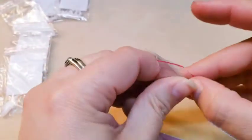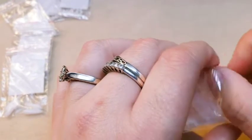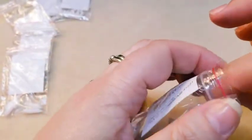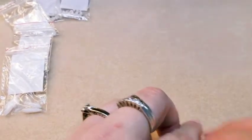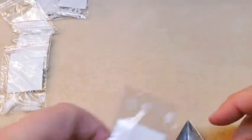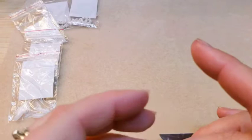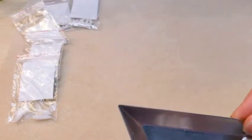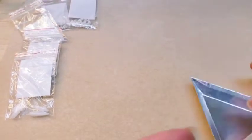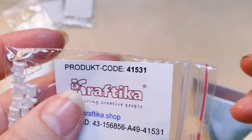Then we've got some more of these star beads. I'm trying to see what they're calling these — I don't really see what they're calling these. These are white with a satin finish, they're very pretty — like pearlescent. These don't have super large amounts in them, they're basically a sampler bag, but they're enough to make a little project out of. Product code on these is 41531.